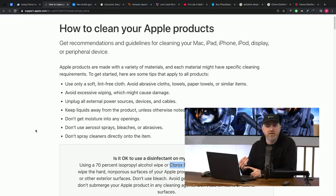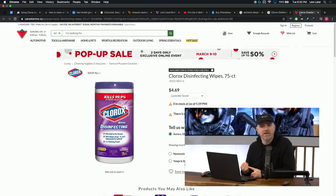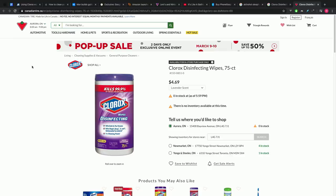So Clorox disinfecting wipes — which are about to go out of stock right now as we speak. Can you get them on Amazon? Zero in stock at Canadian Tire. Can't buy these right now. Sold out across the planet. People are going for toilet paper and the wipes.